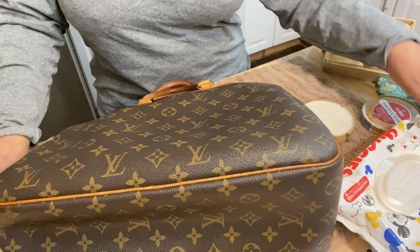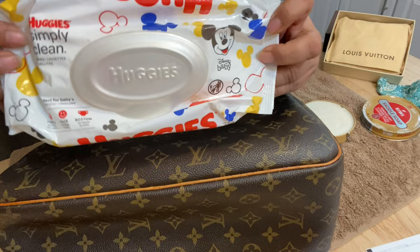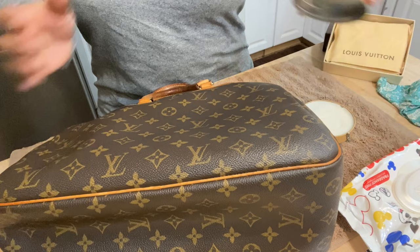I'm going to let you know what I use to clean the canvas. You're going to want to get any type of white baby wipe that has no alcohol in it. So I have some white baby wipes — this is fragrance free, no alcohol. We're going to use this.